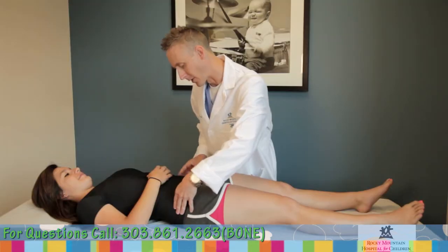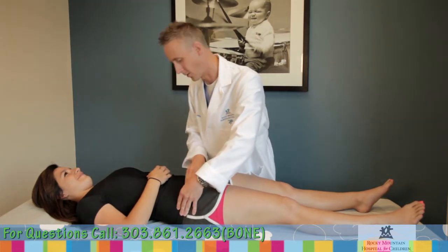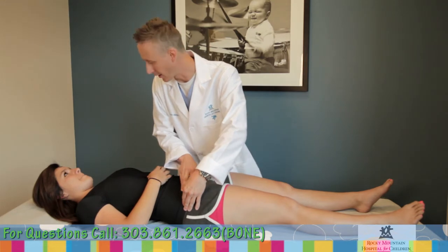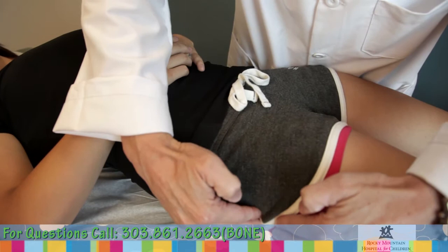This results in damage to the bone, cartilage, and labrum. The bony deformity can be on the ball side of the joint, called a cam deformity, or the socket side of the joint, called a pincer deformity. Both can occur together as a combined deformity.